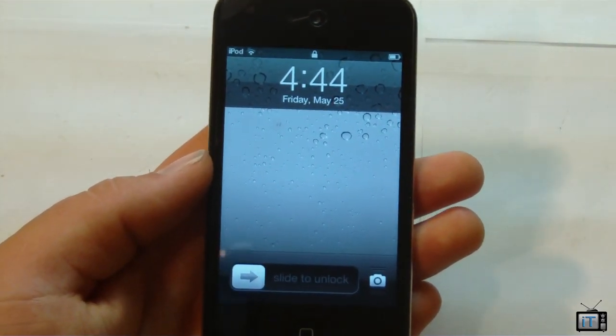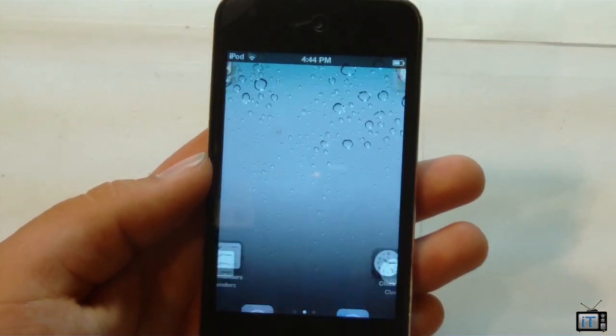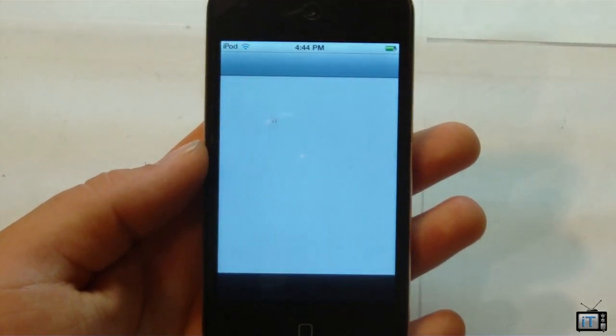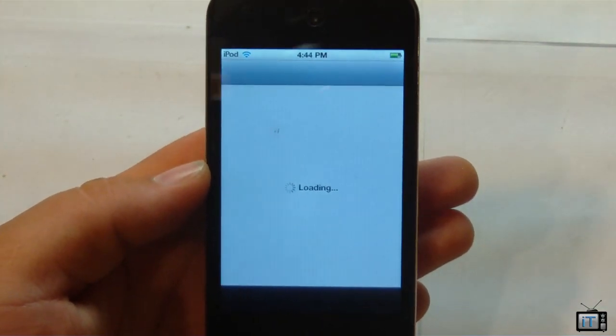Here we have the iPod Touch back on. You can tell this is 5.1.1 because we have this camera thing down there. I'm going to slide to unlock, and we actually do have a white icon there — that is fixed with a Cydia package. We can open up Cydia so that you can tell that this is untethered. This is an iPod Touch 4G and we are in fact on 5.1.1.